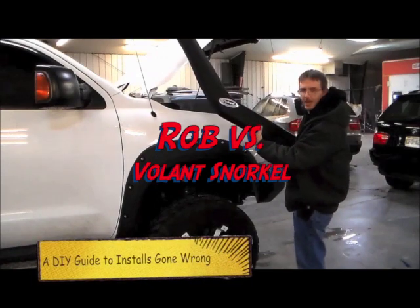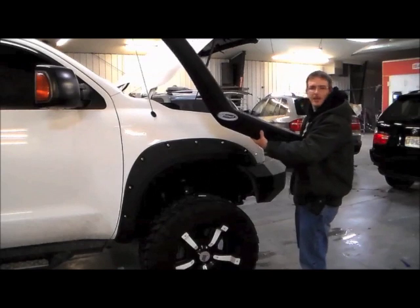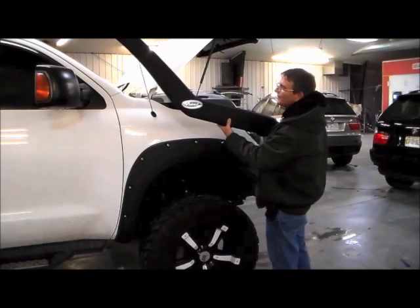Hey, this is Rob from the Tundra Headquarters, and today we're going to install the Volant Snorkel onto my 2010 Tundra. This is made and installed directly to the Volant cold air intake.